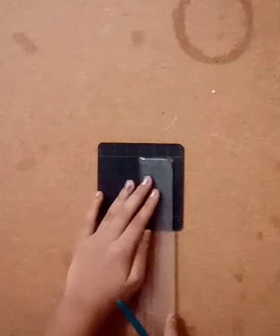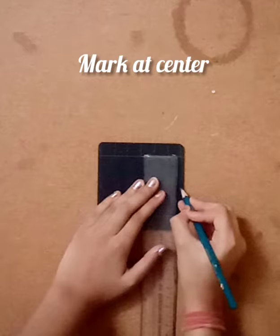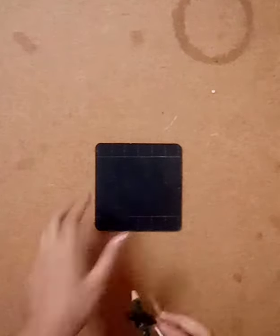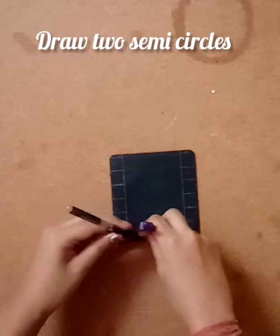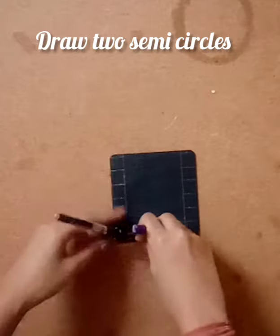Now I've drawn the squares. In the remaining six centimeter area, mark at three centimeters — that is the center. Take a compass and draw a big circle and a small one.